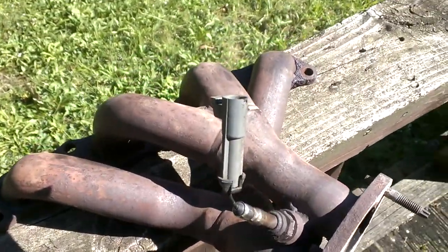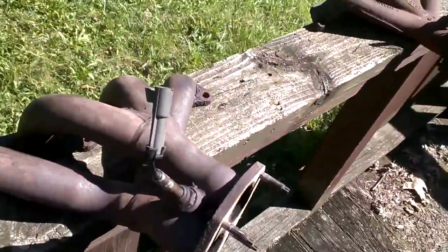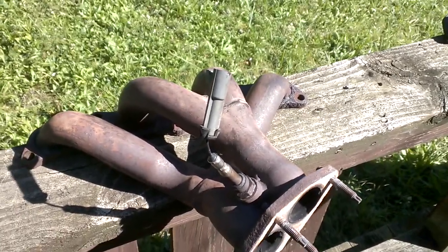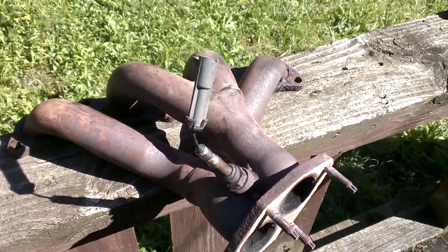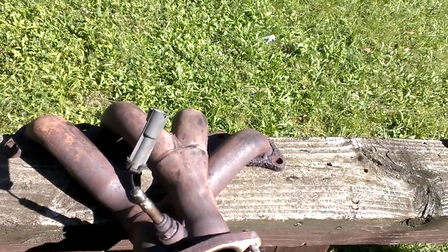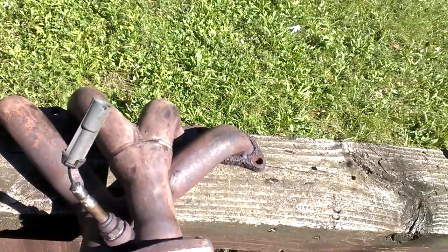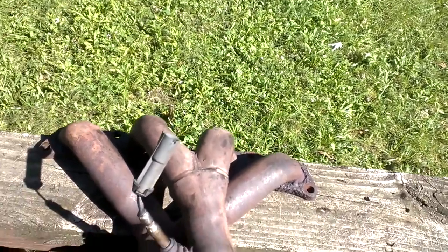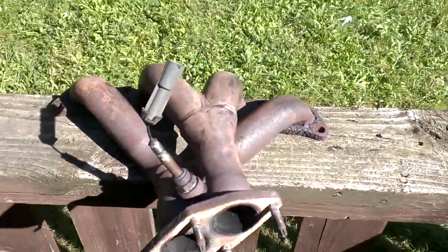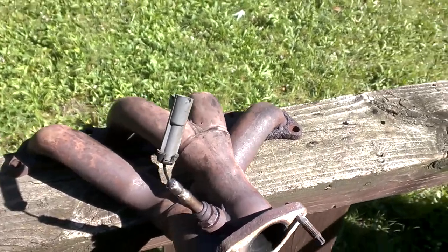Headers. Advantages to a header: the very first one is better flow. The second one is the scavenging effect. When you have a naturally aspirated engine — sorry guys, this isn't going to apply to those of you who've already put a turbo or supercharger on your car, because your exhaust system doesn't scavenge when you've got boost. For those of us running natural aspiration, we have negative manifold pressure, so we're going to have scavenging.